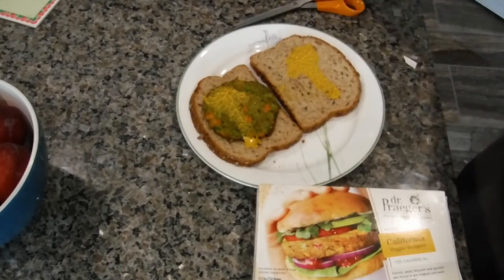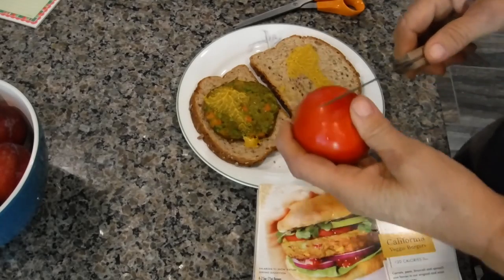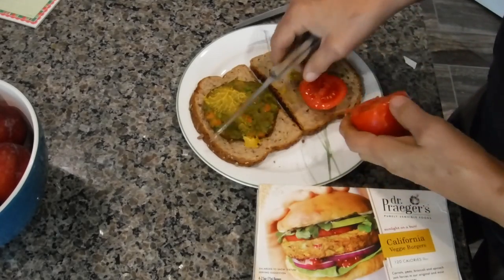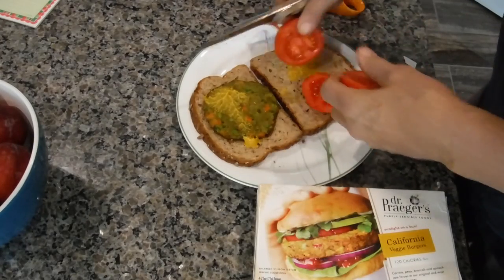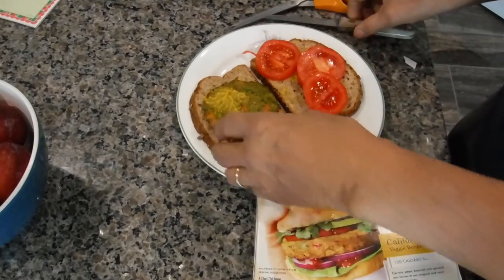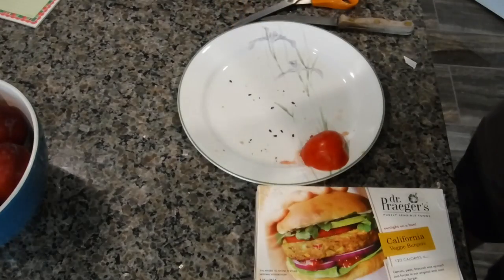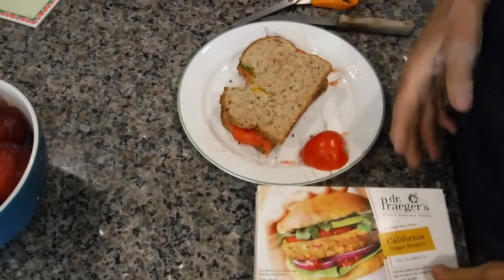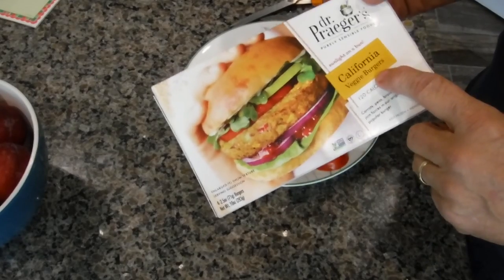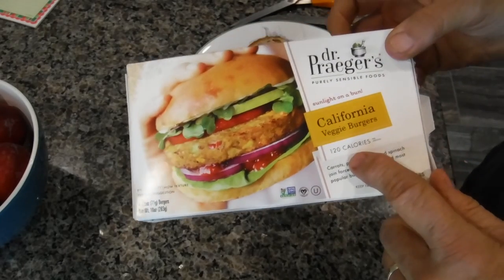I like to also put tomato on it to give it a little more taste. If you put too much tomato, it's going to come sliding out, so slide it in like this and you're ready for a delicious sandwich. It's pretty good, the veggie burger. Not inexpensive, but only 120 calories — I think it's worth it.